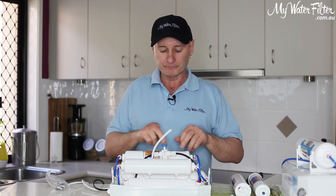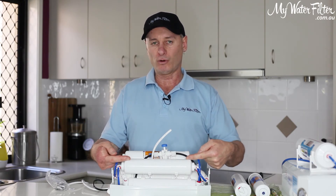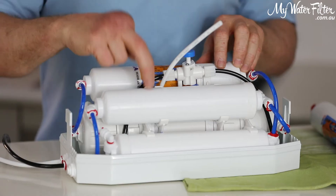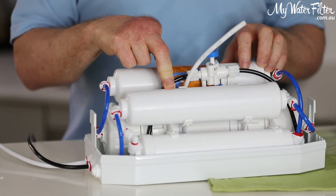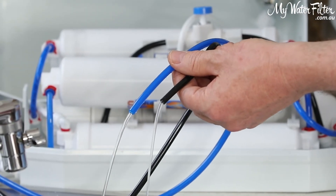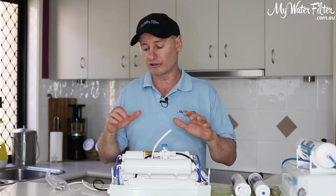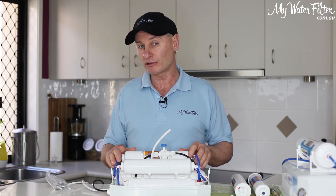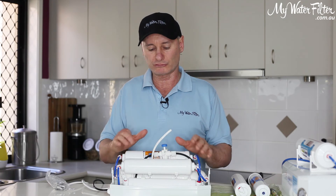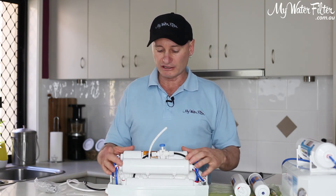Normally with a new carbon cartridge you need to flush it. Remember, we've moved the cartridge from position four into two — that means we don't need to flush it because it's been flushed for the last year. The new cartridge in position four will have carbon fines come out of it. So in a minute we'll connect it up to the water, turn it on, and let the water flow out of the filter for a minute — all the black carbon fines are going to come out. If you've got an alkalizer sitting on top, you don't want to pump the black carbon into the alkalizer. So just run a couple of litres to waste first. That is all back together now and there's nothing more to do.